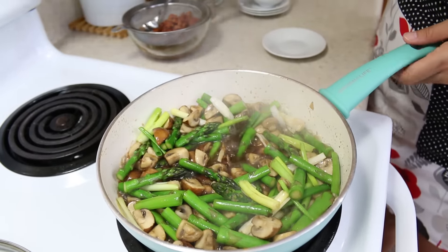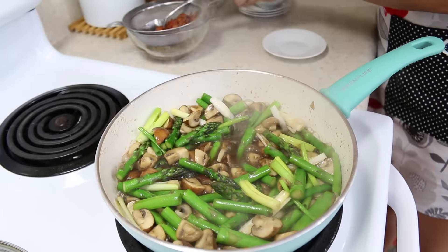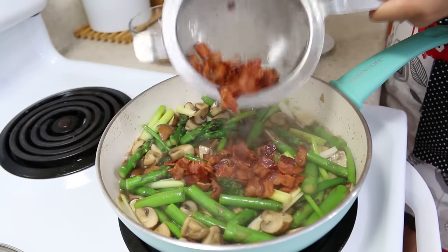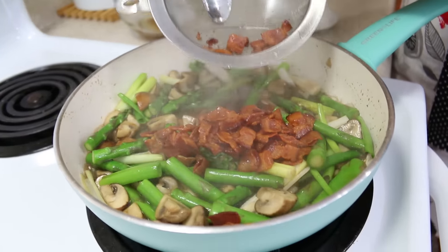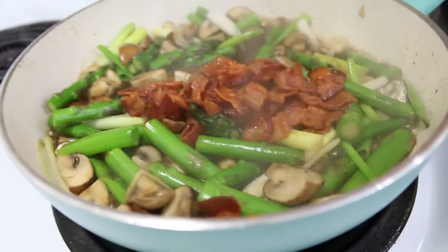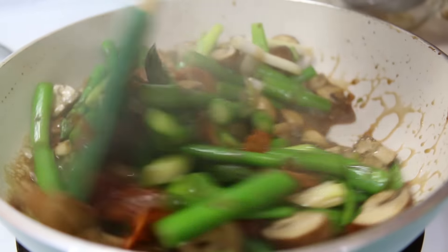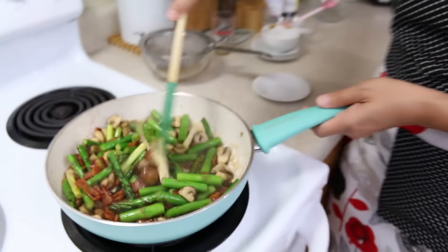Now we're done. I'm going to turn off our stove and add our crispy bacon in the last step. The stove is already turned off, and I'm just going to mix the bacon and veggies together really well.